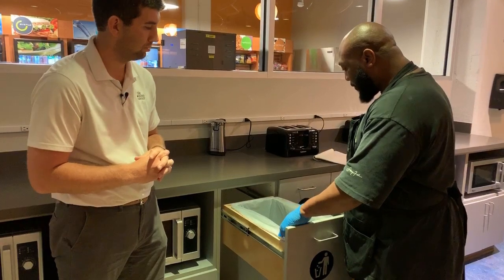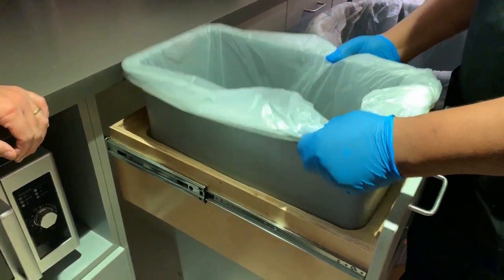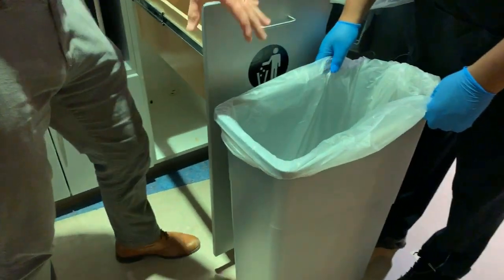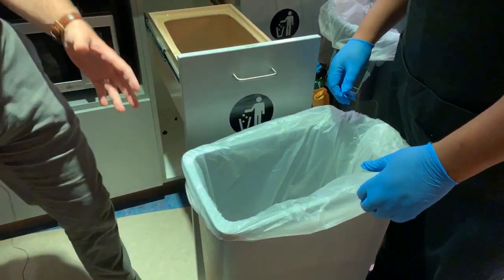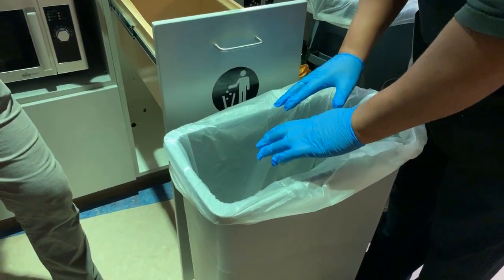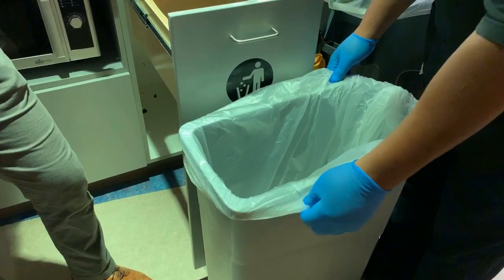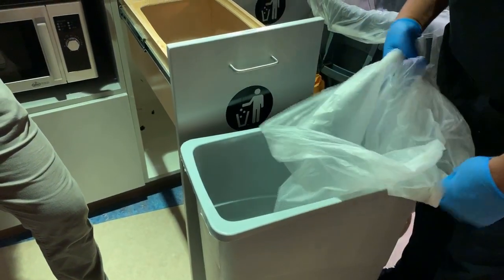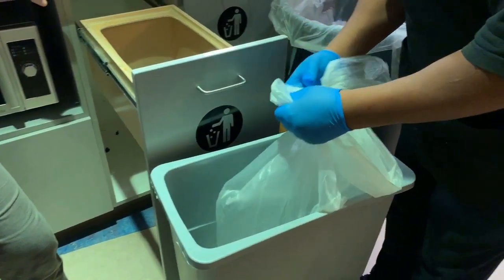So the next thing we do when pulling trash is take the trash can out. Now, this one doesn't look like there's too much in there, which is a good thing. But if it were piled up way high or near the top, could we just use our hands and shove it down? No — we don't use our hands to shove it down because there may be an object in there that could puncture our hands. So if it was full, we just tie the bag first so we don't spill any trash out.